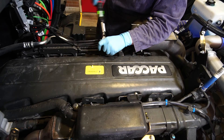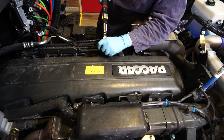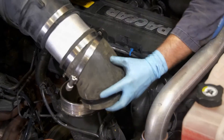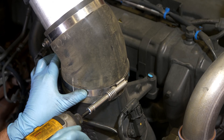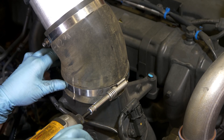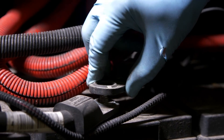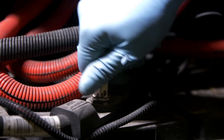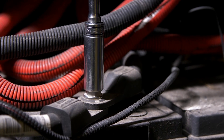Be sure to check PACCAR powertrain documentation before you start the job to determine if this spec has changed. Reinstall the air cleaner and the air induction piping to its original configuration. Remember to remove any protective caps as you reinstall, and make sure all attaching bolts and clamps are tightened properly. As a final step, reconnect the batteries, following the truck manufacturer's recommendations on the torque spec for the battery connections.